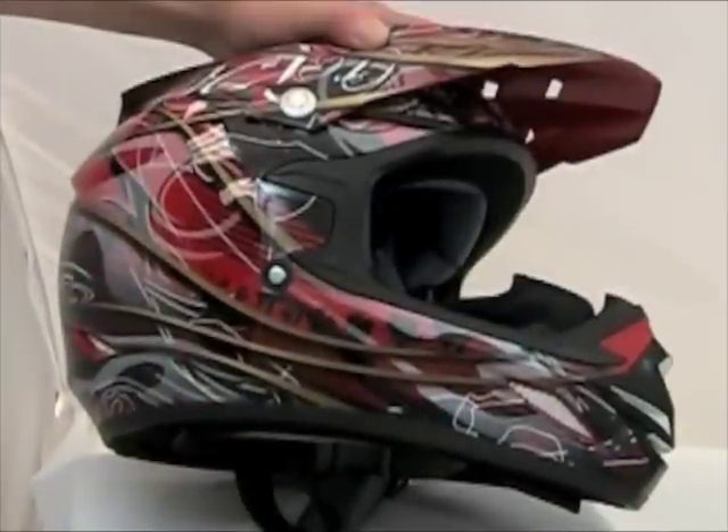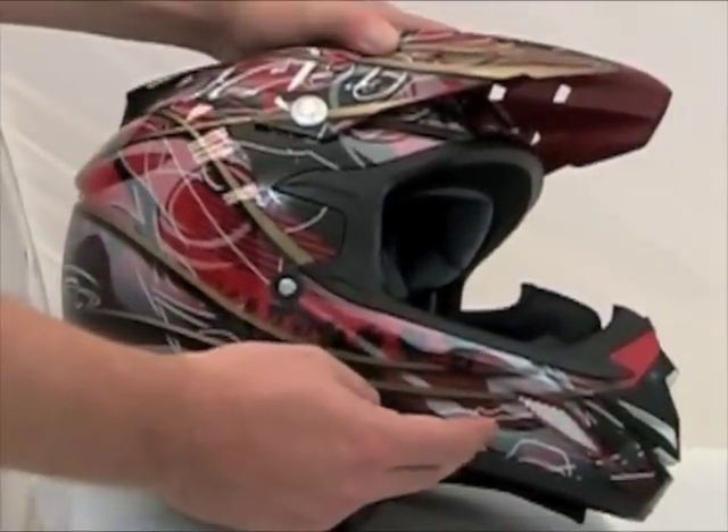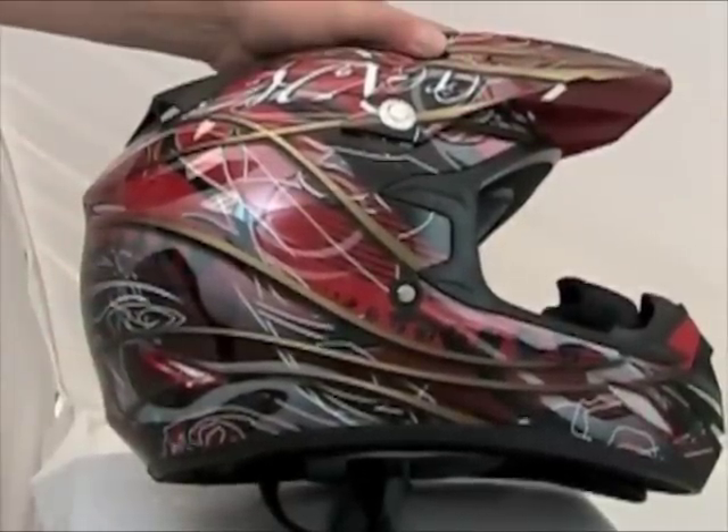The Zone MX helmets have been designed to maximize airflow with the help of 14 strategically placed intake and exhaust vents. This enhanced air movement will keep you cool and dry.